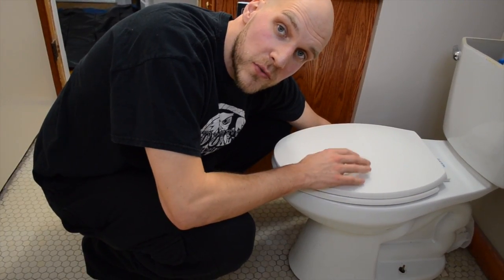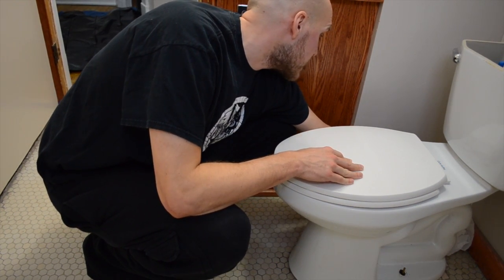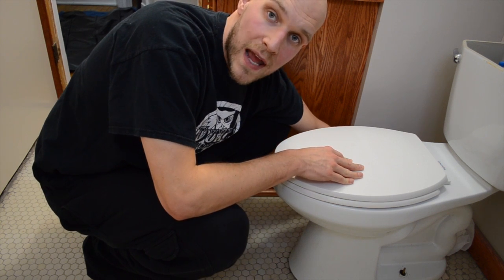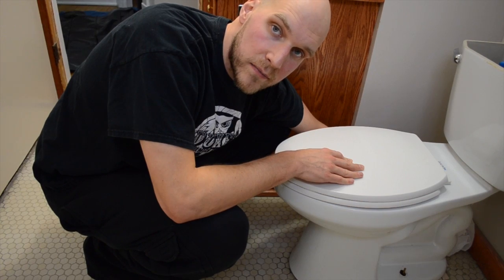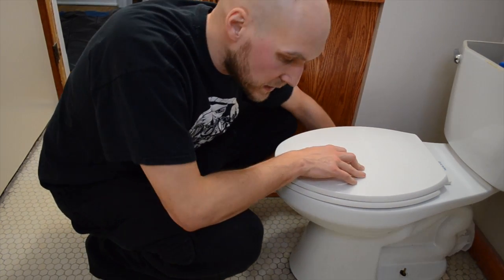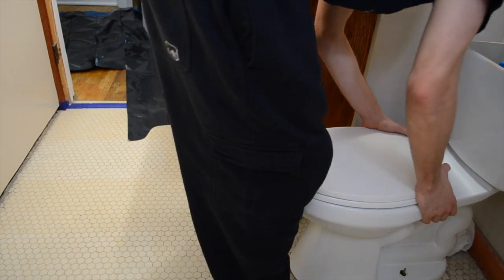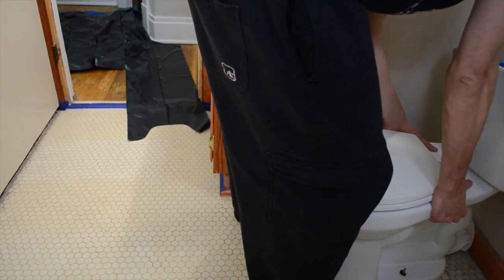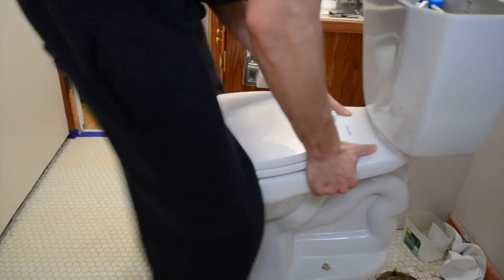We have all the bolts removed and the water line is disconnected from the back. Now I just have to pick this up and move it. You should already have a spot that you can lay it down. I put a couple of towels and a trash bag down on the floor so I can lay this on. Just lift this straight up so you can get it up over the bolts, and then waddle it out.